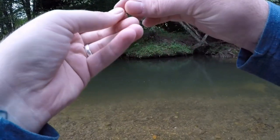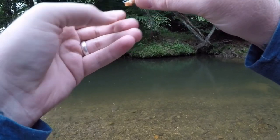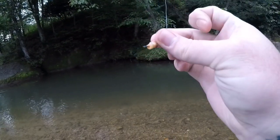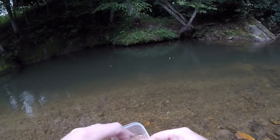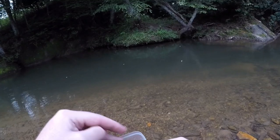Alright guys, so three worms down, four fish landed — not too bad. At first our average was a little bit rough, but it would appear we're going to be able to pull it off. It looks like we're going to end up needing one more worm here at least, so we're going to grab worm number four. We'll just cross our fingers and hope that'll be all it takes to land us two more fish.